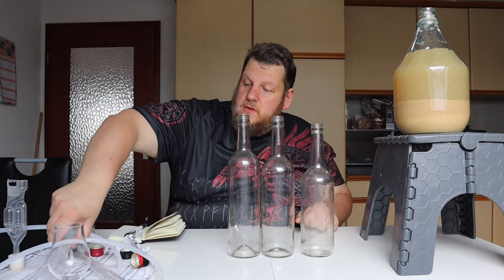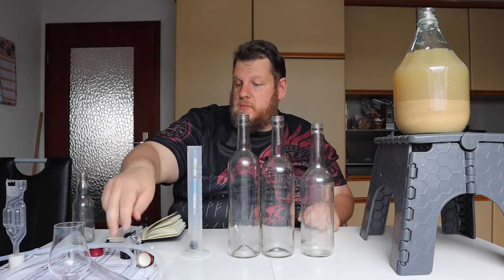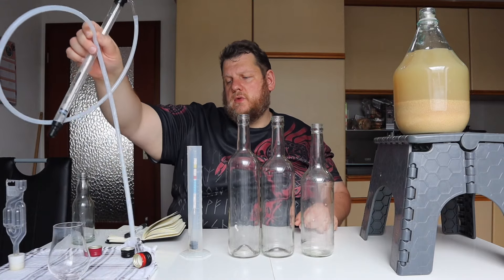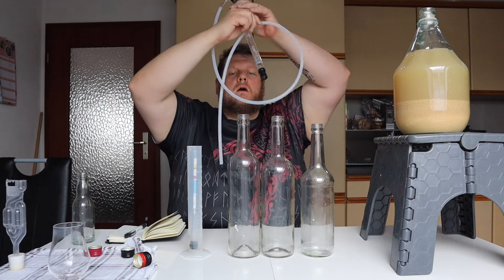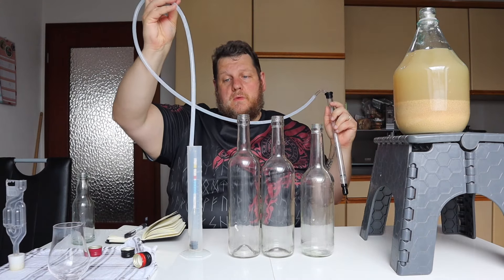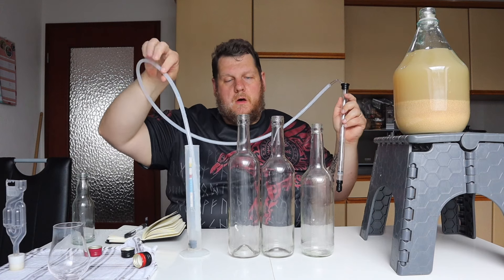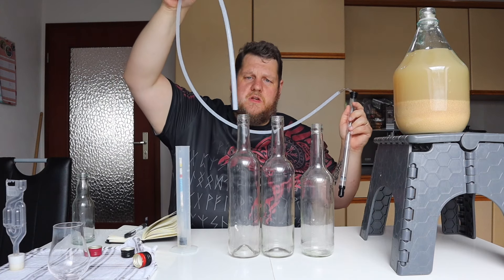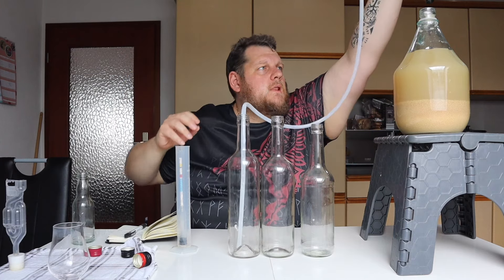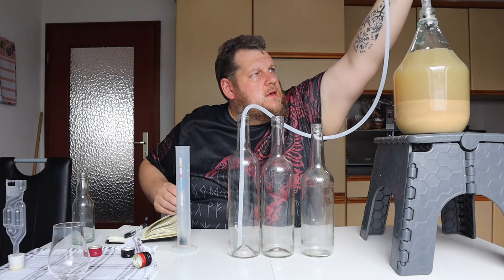As I said, I prepared three big bottles and one small bottle. We start from my right to left, and of course we need to see if we can get a good hydrometer reading — hopefully close to the calculated value. I'll start with the bottle first.